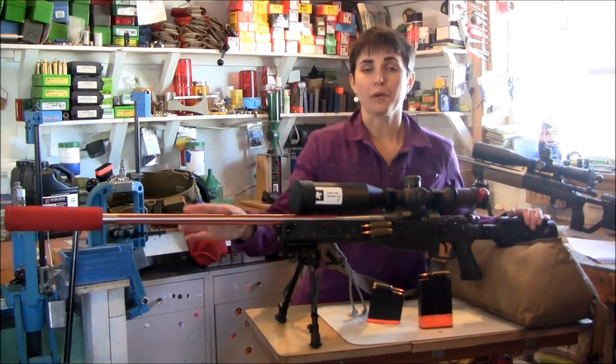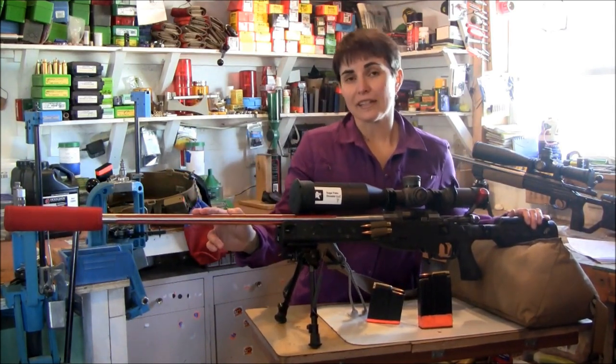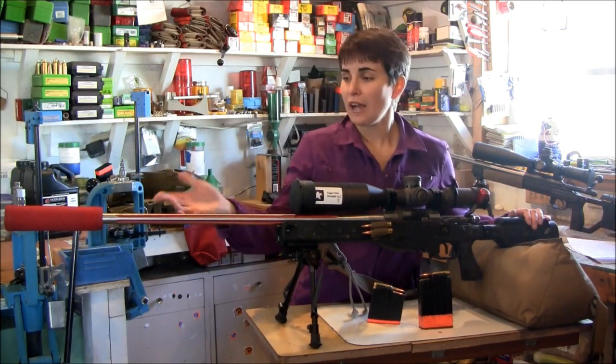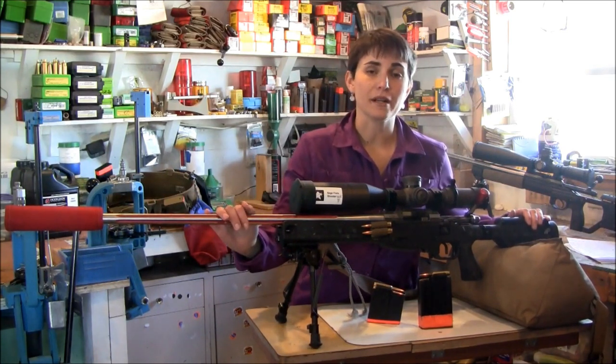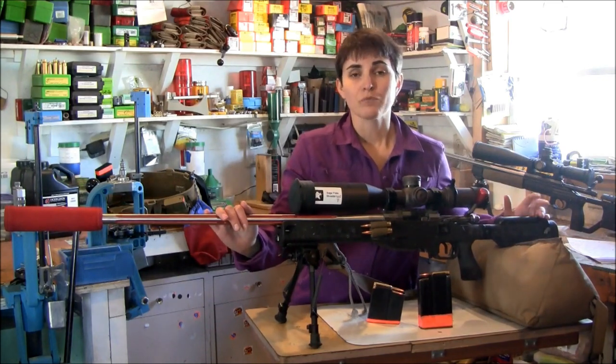I always shoot suppressed. This is out of kindness both to my own ears as well as my neighbors. I like to be invited back to matches, so I am shooting a Lane suppressor of the Scorpion series, and I'm anticipating getting other suppressors from Lane as the season continues. Thanks and have a great day!